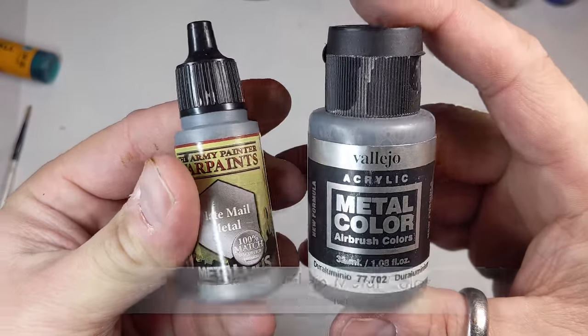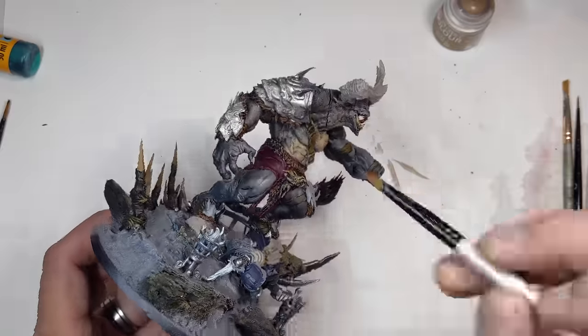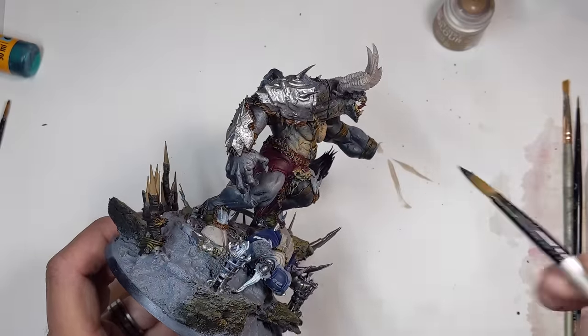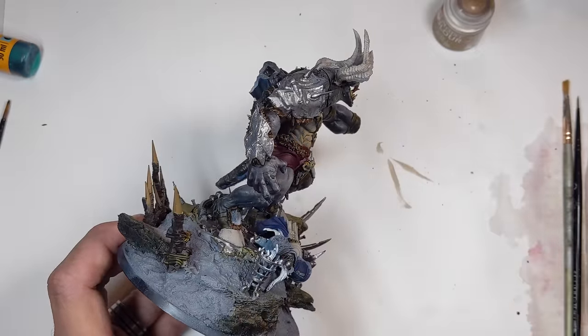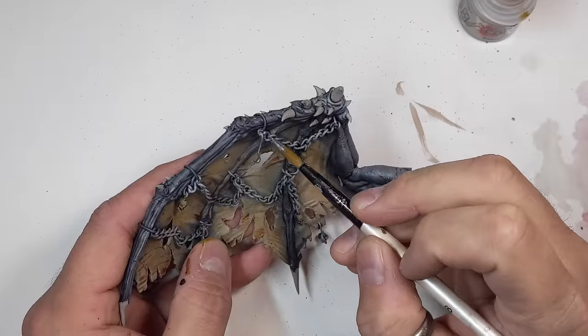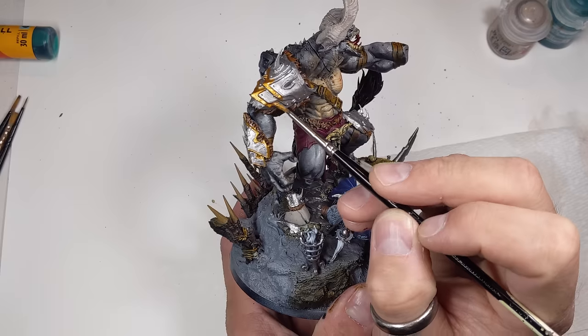All his horns got base coated in Reikarth Flesh, and I used Black Templar for what little fur he has, like his tail. Then it was time to do the metallics. I base coated all the metal with a 50/50 mix of Vallejo Duraluminum and Army Painter Plate Mail Metal — if you're wondering why I mixed two similar metallic paints, check that other video after this one.